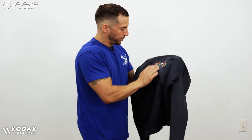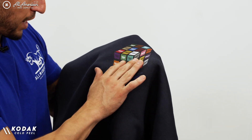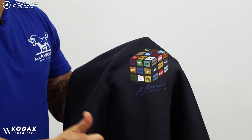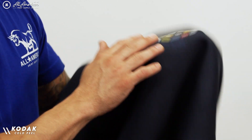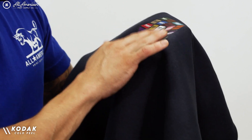This is our Kodak direct-to-film. Very smooth. I notice a little bit of the texture of the garment itself showing through the image, which is always a good sign of proper adhesion. I would say this is about a medium weight — a little smooth, solid, not too heavy, not too light.